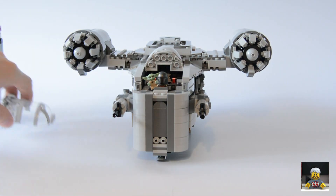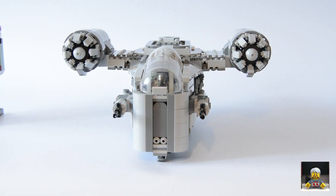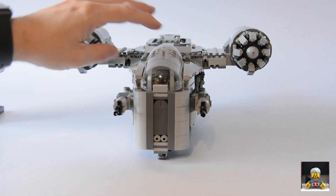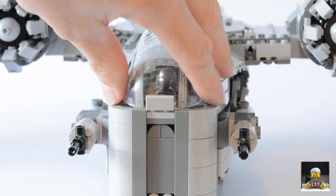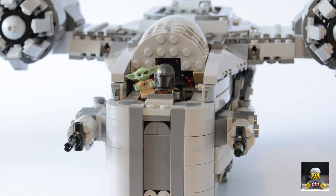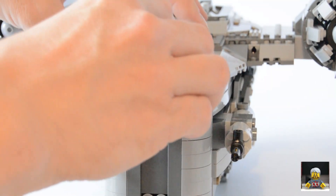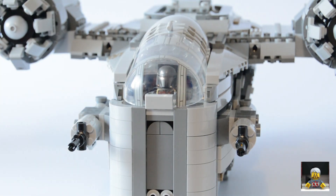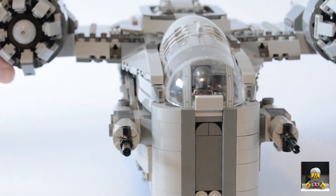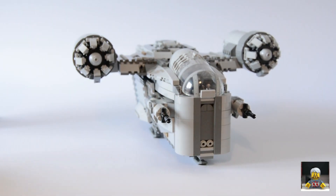You can sit the Mandalorian in his chair with the Child sitting in his hand. Pop the canopy back on and you can just see the Child in there with the Mandalorian. It would have been nice if they'd put a little stud on the side somewhere for the Child since he falls off the hand easily, but yeah, it would have been ideal if they'd done something a little bit extra for that. Overall though, the build is really cool.